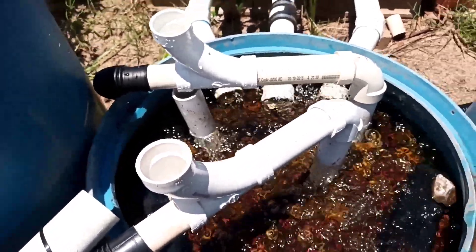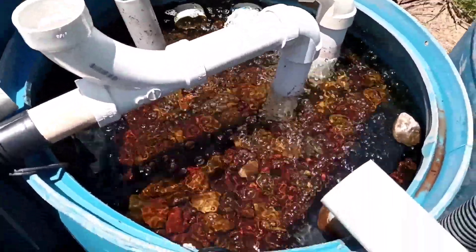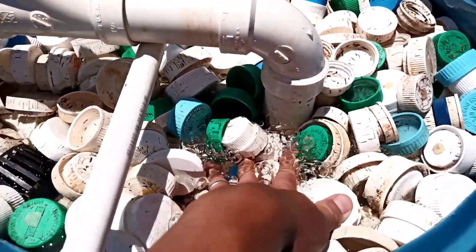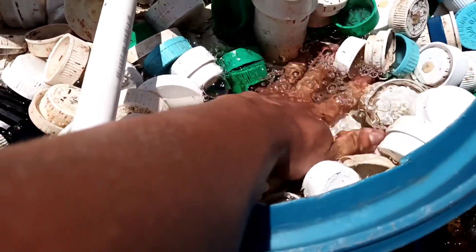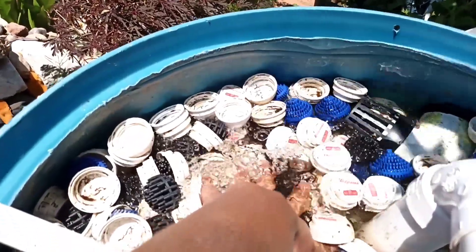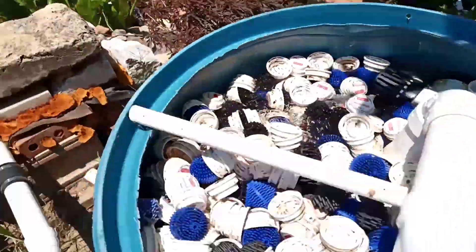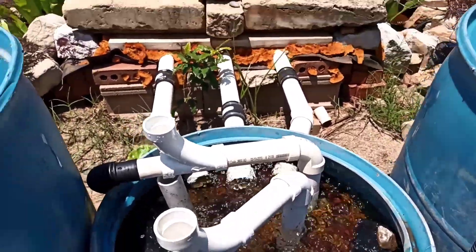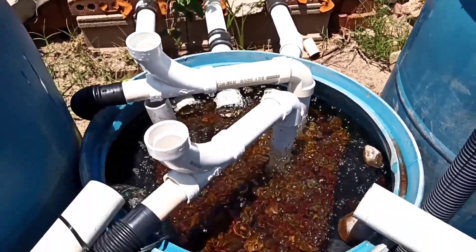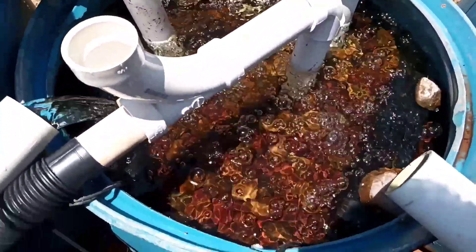It's sucking the air and mixing the air with the water. All of this is free — I don't need any air pump or anything like that. It pushes down. That's how I built my simple venturi system — really simple, as you can see.